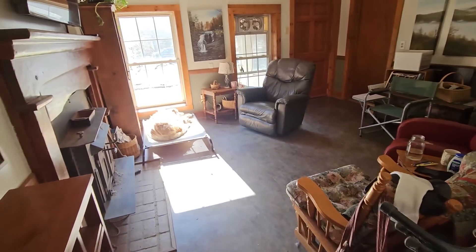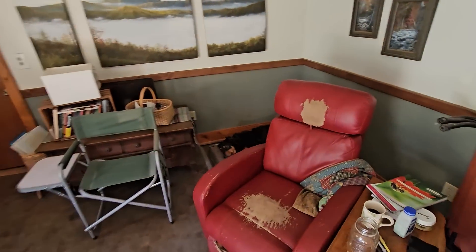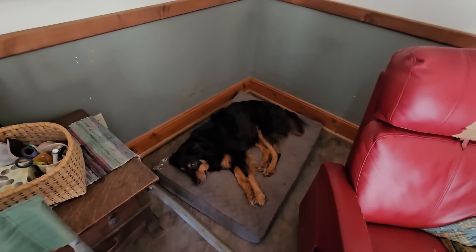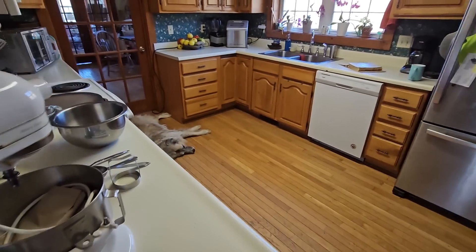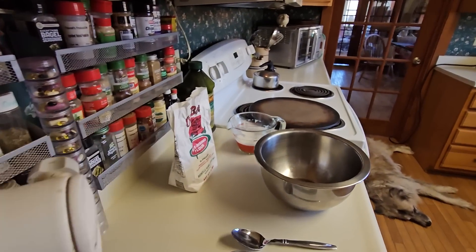I've got doggies in here — look at my chair, it's all to pieces. There's a doggie back here, and there's actually a doggie in the bathroom behind the door. I noticed him laying back there earlier. I hope that things are going well at your house.